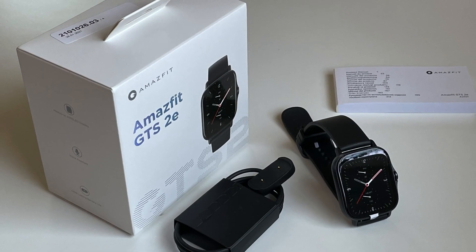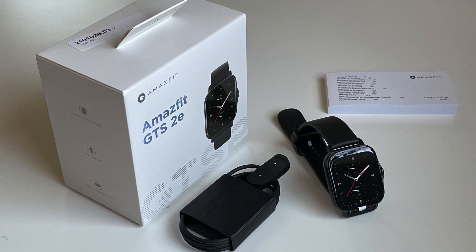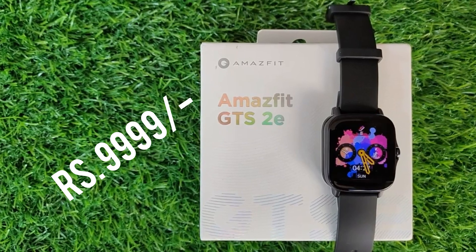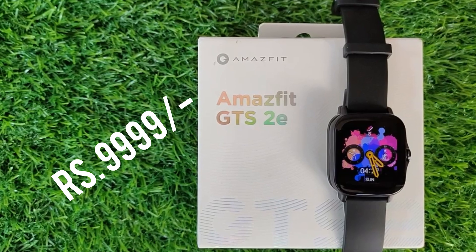In the box we get the user manual, a magnetic charging cable, and the watch itself. You can purchase this at the price of around 9,999 Indian rupees from Amazon India, and I will leave the best buy links in the description below if you guys are interested.